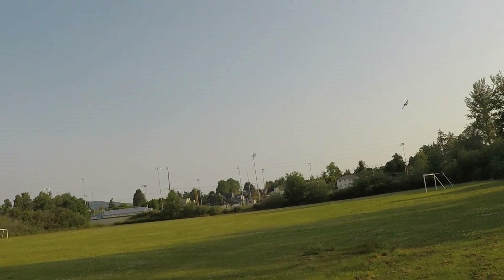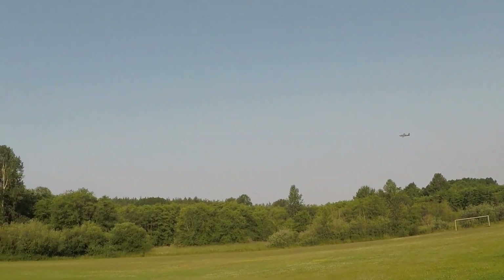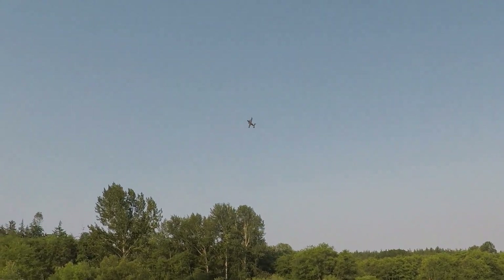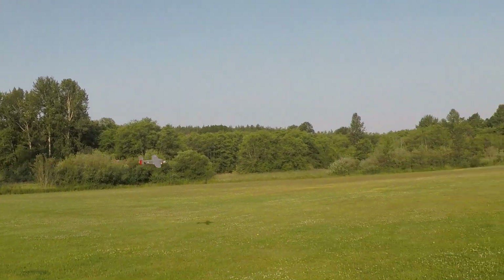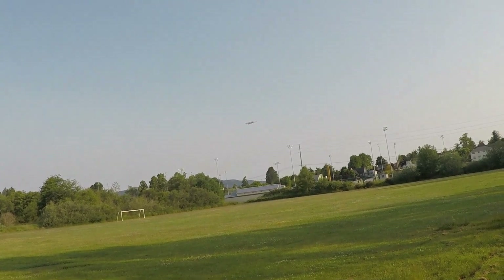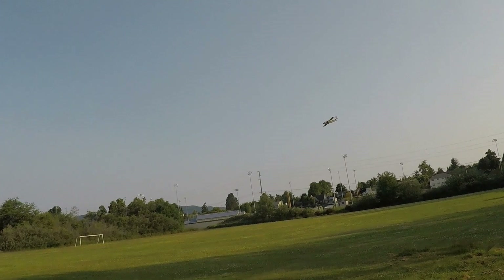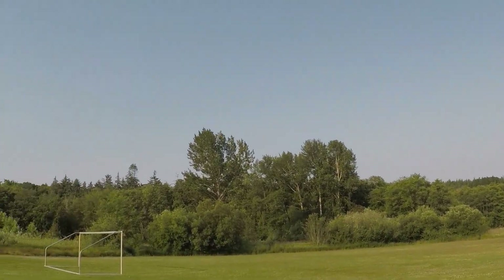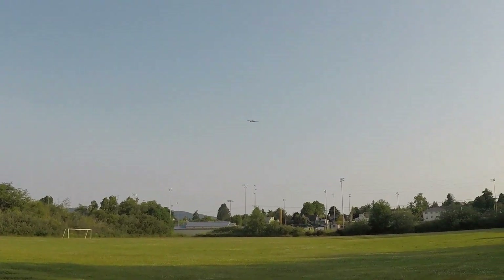It's a little gusty this time. There we go — nice slow flyby. Trying to keep it close. Do another big giant loop.